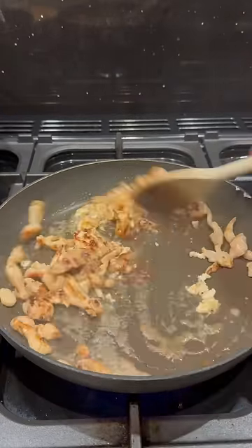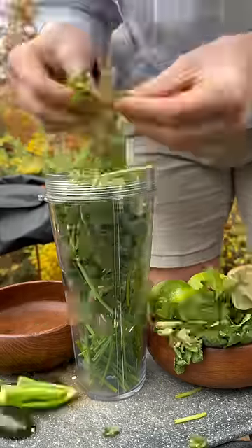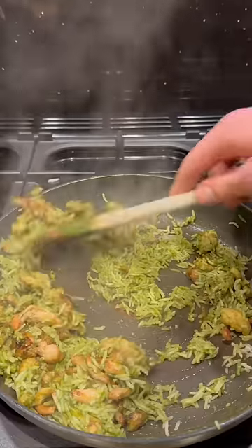I'll fry off some chicken thighs with some garlic and rice and let it cool while I blitz up a bunch of different herbs, chillies, garlic and lime into a sauce that I can mix through.